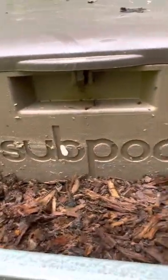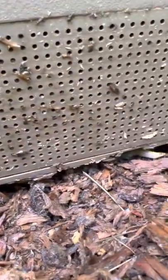Hi friends, it's Deanna Williston here. I'm here at my subpod compost bin, and I wanted to give you a little tip for one of our little friends here.